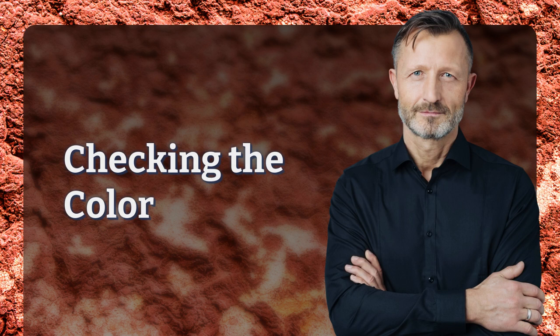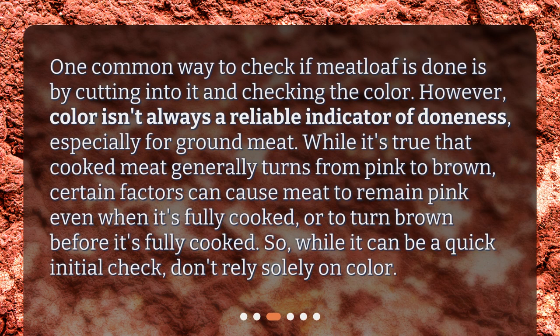Checking the color. One common way to check if meatloaf is done is by cutting into it and checking the color. However, color isn't always a reliable indicator of doneness, especially for ground meat. While it's true that cooked meat generally turns from pink to brown, certain factors can cause meat to remain pink even when it's fully cooked, or to turn brown before it's fully cooked. So while it can be a quick initial check, don't rely solely on color.